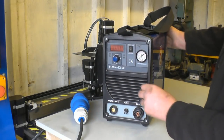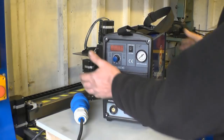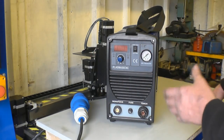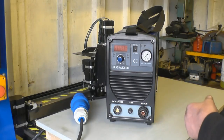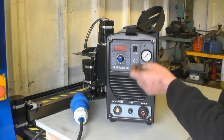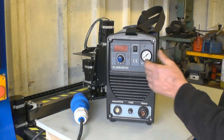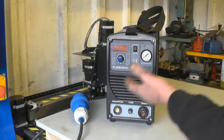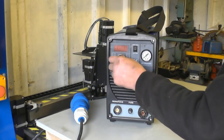On the front of the machine — I have done a review on a 50 amp high frequency hand plasma machine and the controls are basically the same. You've got a switch here that's a test for gas — that tests your air pressure — and a gauge which shows the air pressure. These run at about 70 PSI. That's your amperage control.